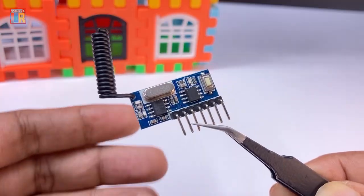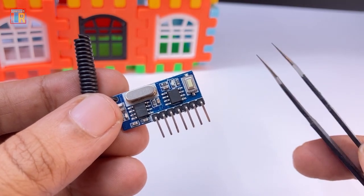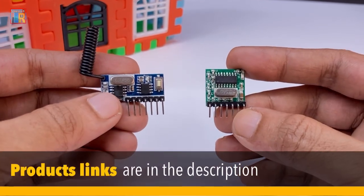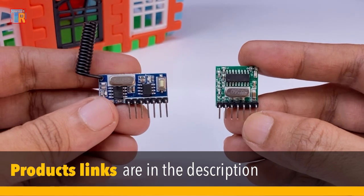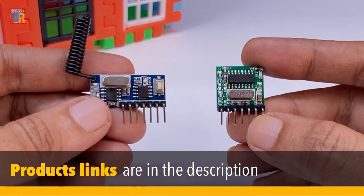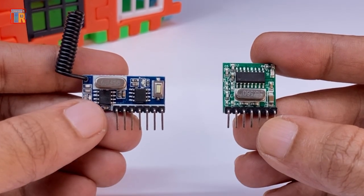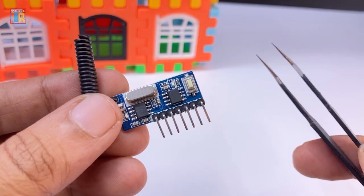The receiver module has a self-learning function. You can buy the key chip transmitter and receiver module together, or both modules are also available separately. The receiver module can also be used with other 433 MHz key chip transmitter modules.